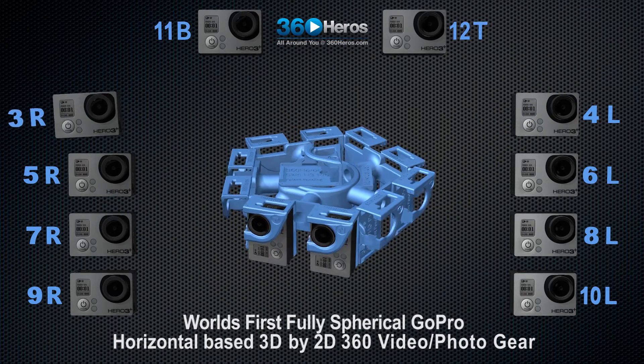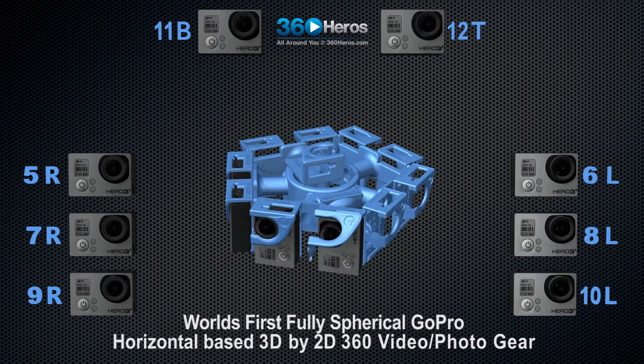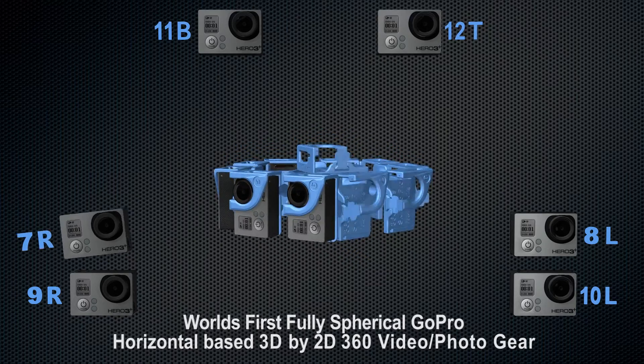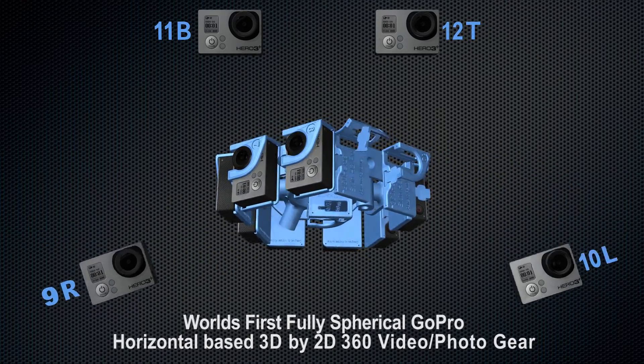The odd number cameras — 1, 3, 5, 7, and 9 — represent the right eye, and cameras 2, 4, 6, 8, and 10 represent the left eye.